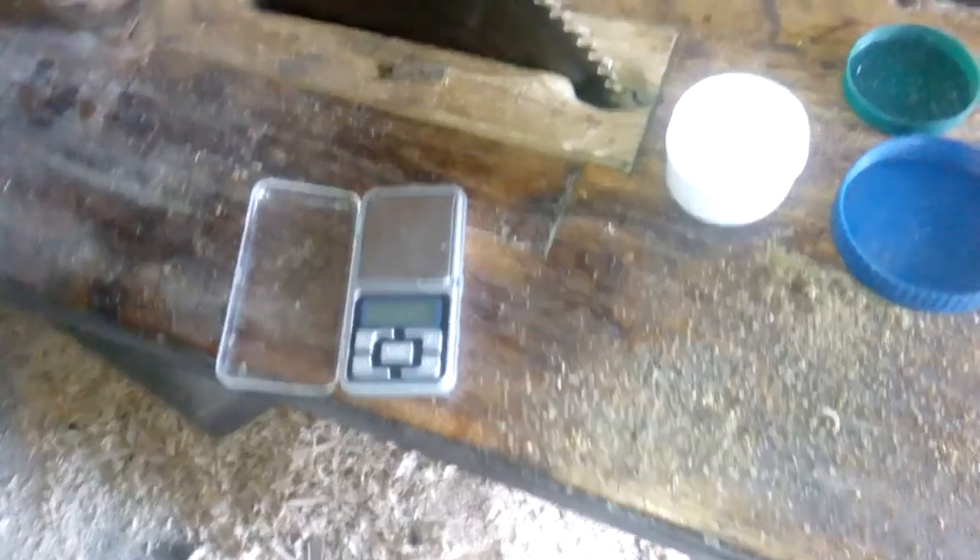Now we go to rinse that with water and melt this. This little bit is from our CPUs from Poorman's Aqua Regia, after melt. Now we'll see what we got here: 0.6 gram from 7 CPUs and these little optic eyes.